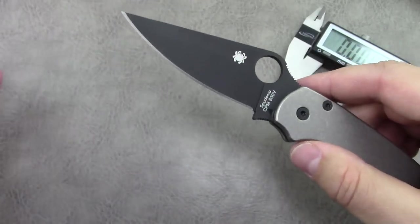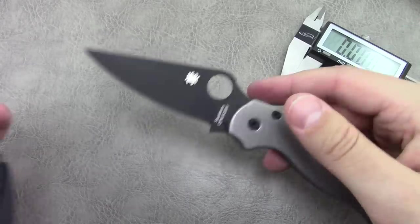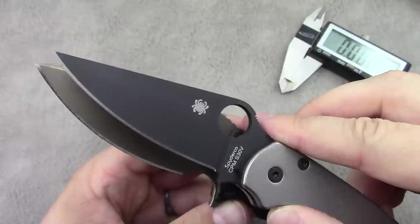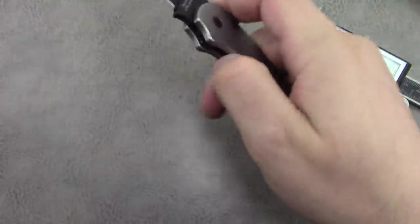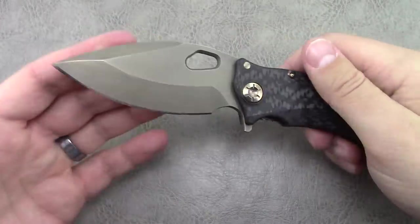Although the Para 2, being a full flat grind, is known as the predominant go-to slicer in the knife world — one potential difference between the two there. Let's get into more detail on this particular one. Now that we've taken a look at most of the specs, this one weighs in on my scale at 4.6 ounces.